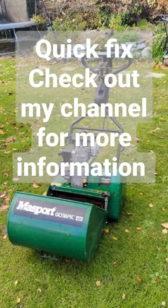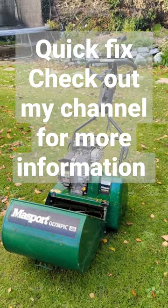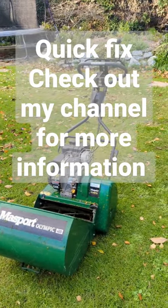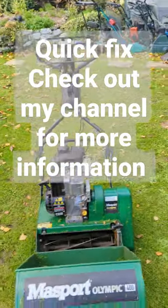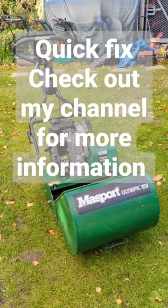Fantastic little Mazport. However, it did have one little tiny issue which I have fixed in my latest video on this machine. It had a dead man's handle operator handle issue where the machine wouldn't stop when you asked it to. So if you have a problem like that, make sure to check out the Mick's Mows a Mow Man channel here on YouTube and I'll show you exactly how I fixed it.